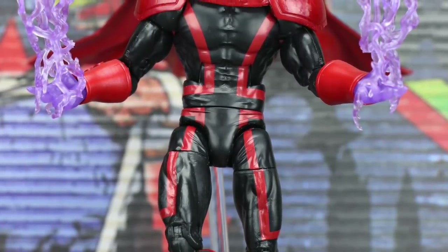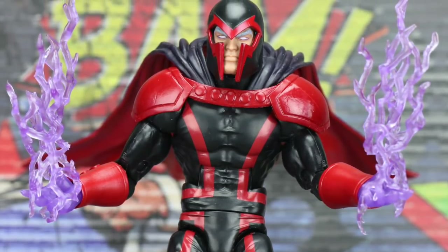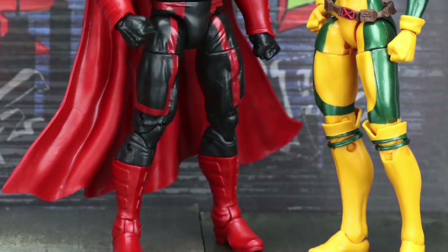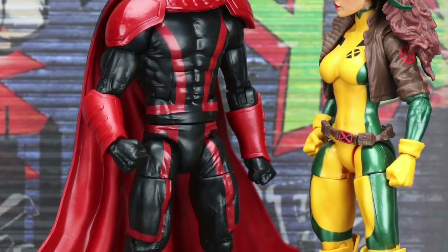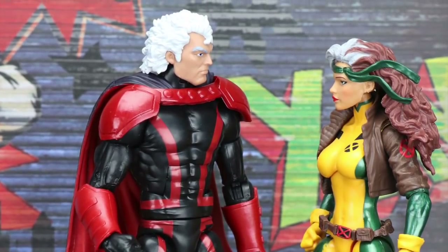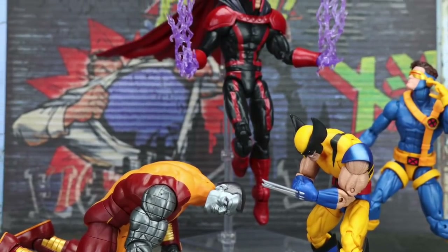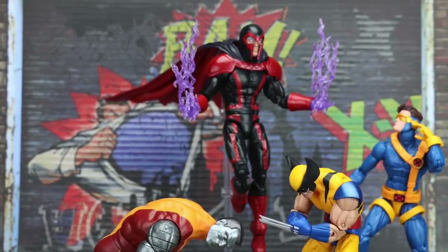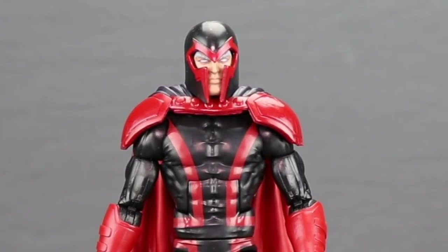My final thoughts on Magneto: overall I like this figure. I like the black and red look. This is definitely an improvement over the previous Magneto figure in sculpting and detailing. The shoulder pads can get a little wonky when posing, but otherwise it's a pretty solid figure. I like the unmasked head they included. I don't really dig the purple hands or lightning effects, but overall this is a solid figure and if you're a fan of Magneto, you'll definitely want to add it to your collection.